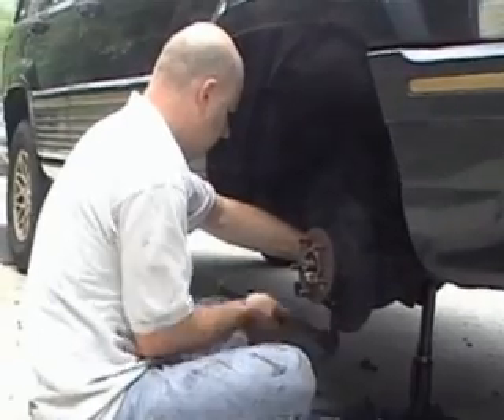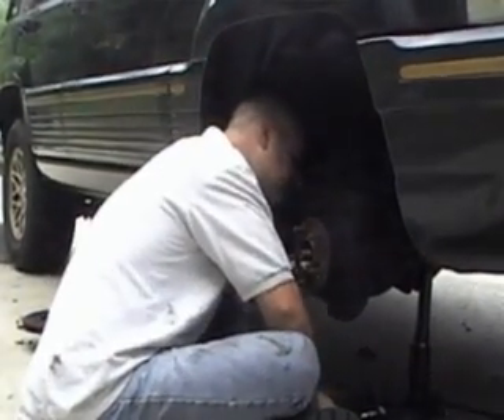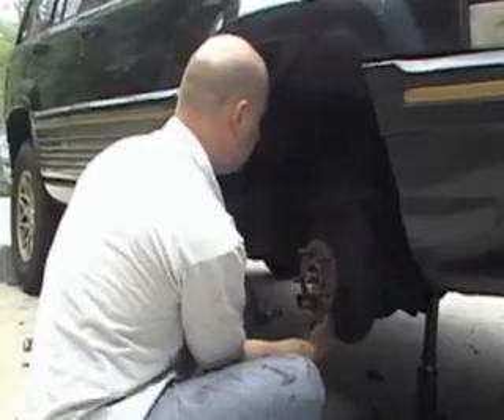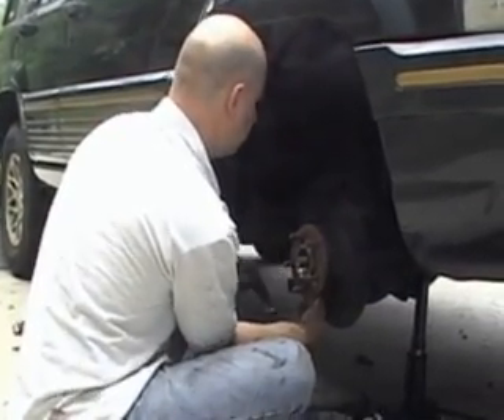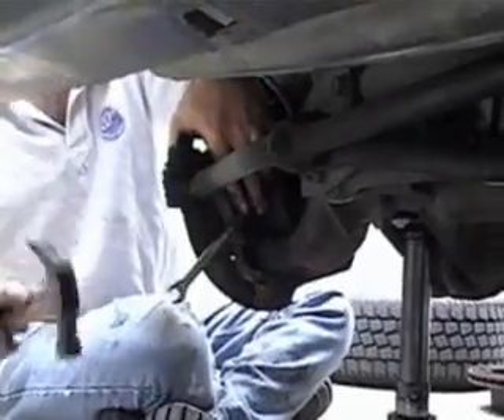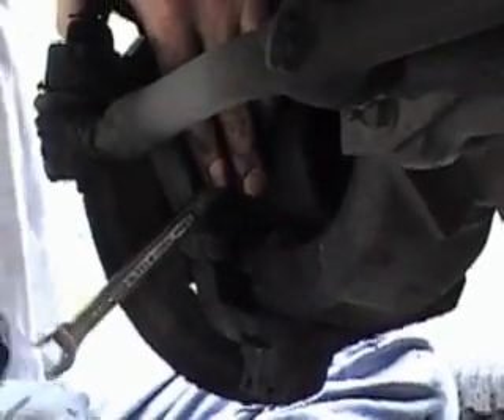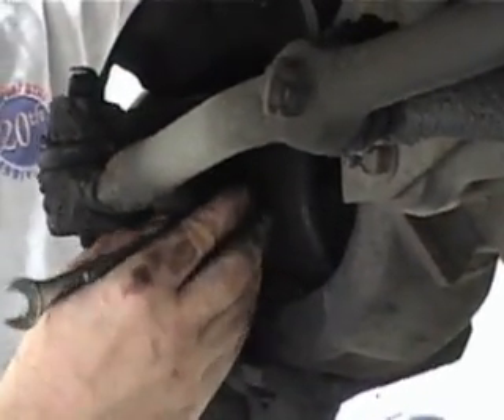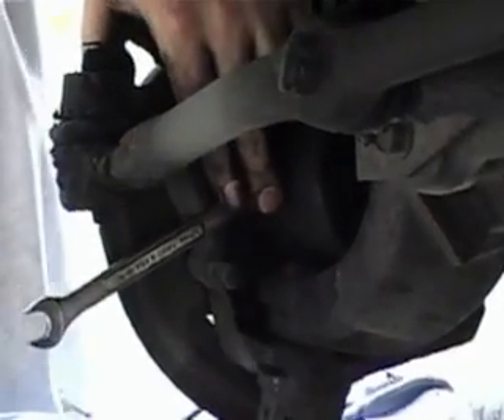Alright, here we go — the third half-inch, the second half-inch. Some of these can be a bugger. It would be a good idea to have both the crescent and the socket because sometimes the socket doesn't fit in there right.